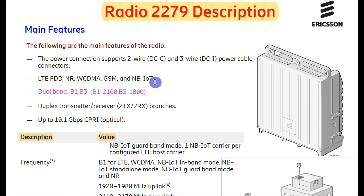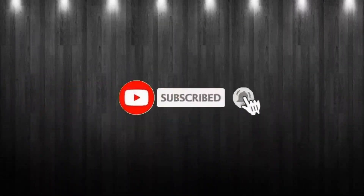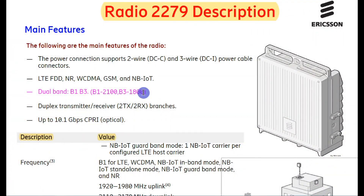When any new technology comes in the future, this radio is ready to support it. Radio 2279 has dual band support — B1 and B3. B1 is called the 2100 band and B3 is called the 1800 band. These two bands can be used for LTE, NR, WCDMA, GSM, and NB-IoT.